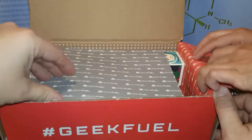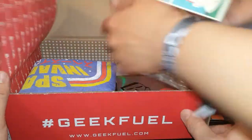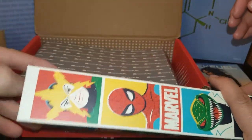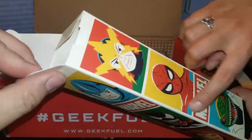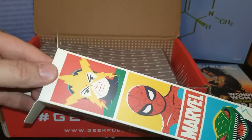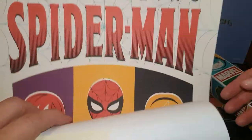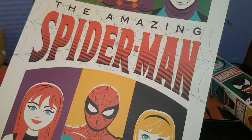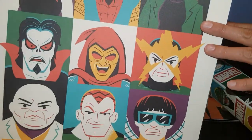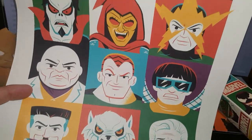What else do we got in here? You want to grab it? There's something down there at the bottom. What is this? I bet you that's posters. Marvel posters. Do we open that up? Yeah, open everything. I like that vintage look there. They're almost like a '60s style, yeah, a throwback there. Let's see what they are.